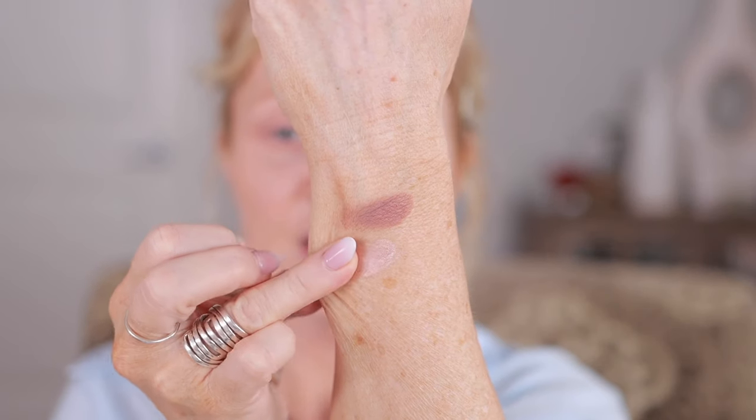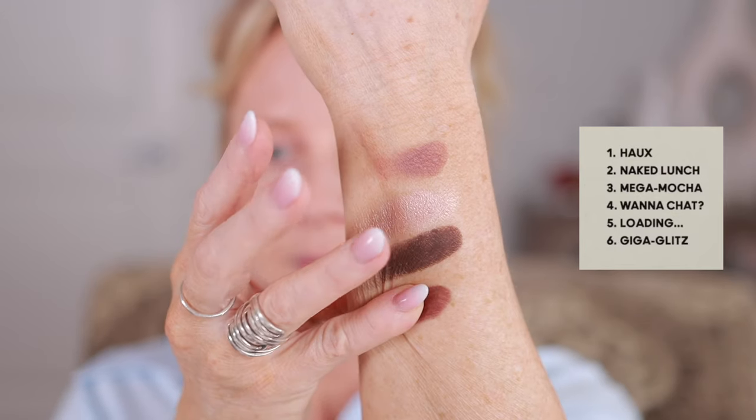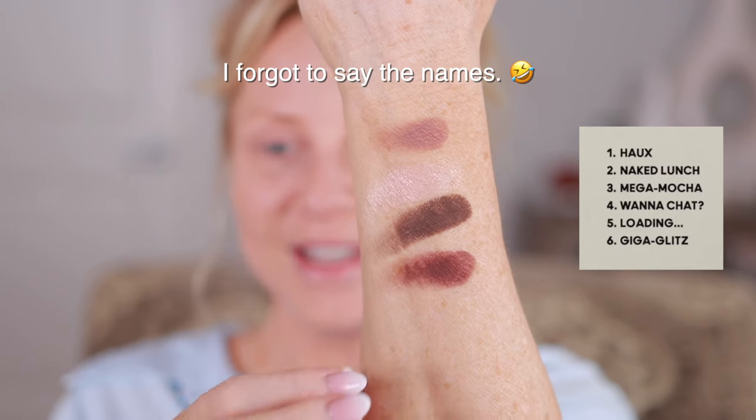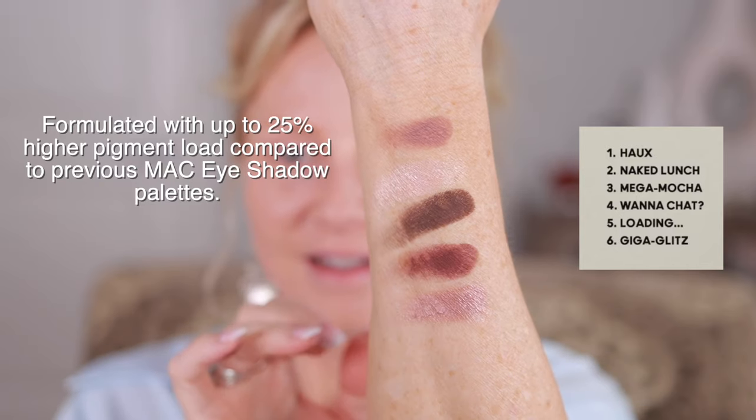We have Faux, Naked Lunch, and Mega Mocha on my wrinkly skin. What a difference between a 20-year-old and a 52-year-old. You can see my age spots — we all have them probably at this age. I'm going to go in with Faux. The other day I used only this — it was so pretty. I want to show you that, and then I'll build up from there. Do I have creases? I'm in trouble today. I used it on a live stream just playing around with no plan, and the one color was so pretty.